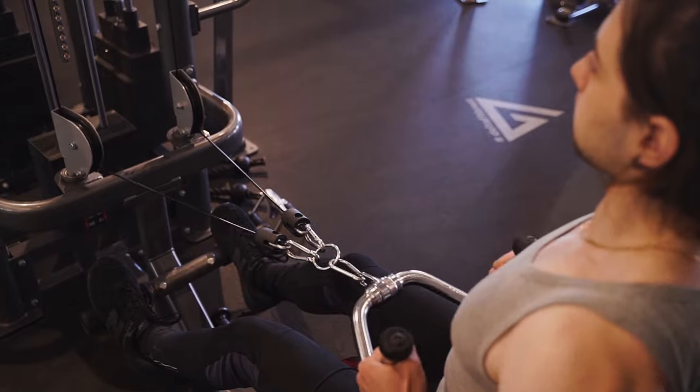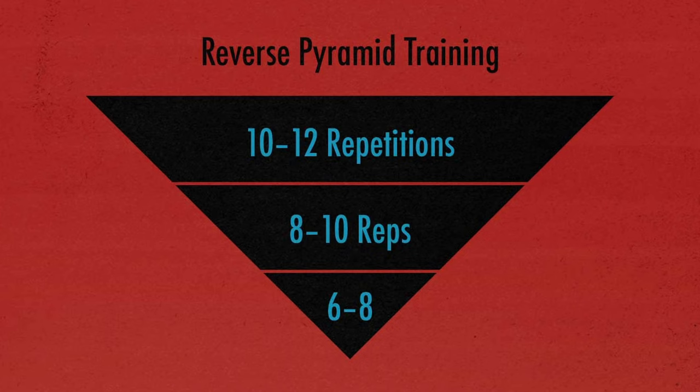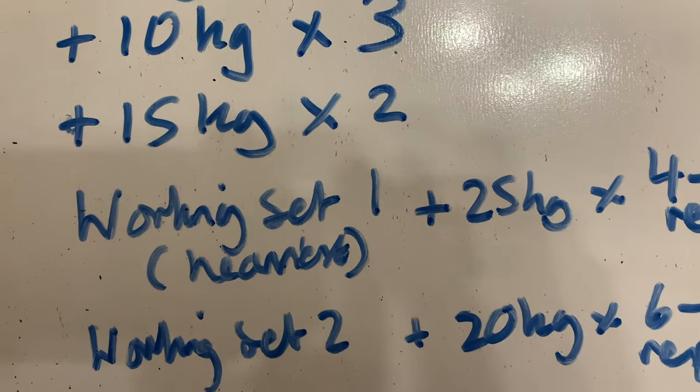Studies have found it to be the most effective pulling movement, more effective than any other kind of row, so you definitely want to be doing this in your exercise program. I personally use reverse pyramid training (RPT). How it works is you do a warm-up set of about five bodyweight reps, then one to two adjustment sets — for example 10 kilos for three reps, then 15 kg added to your bodyweight for two reps.